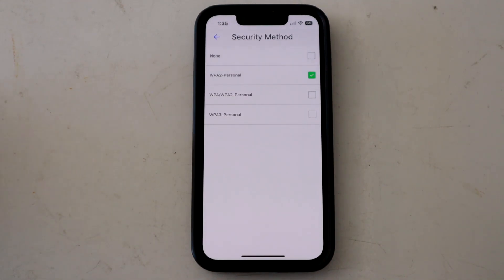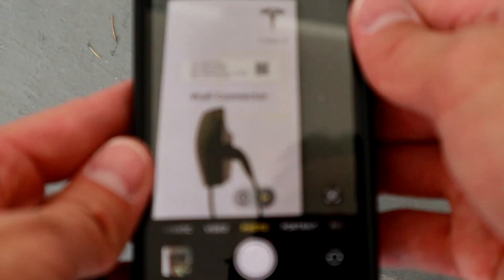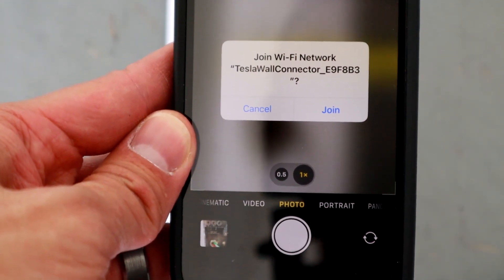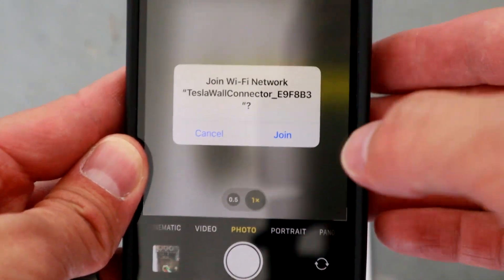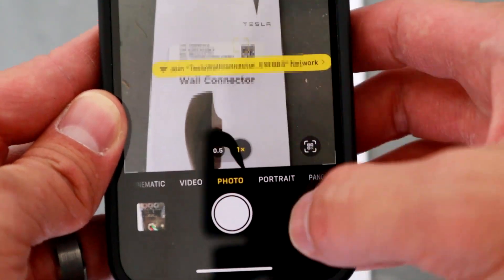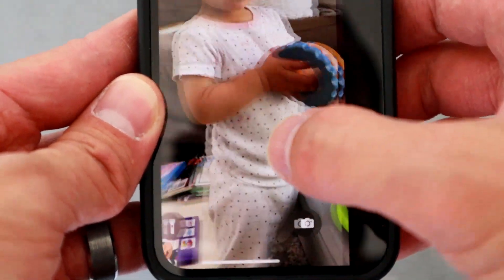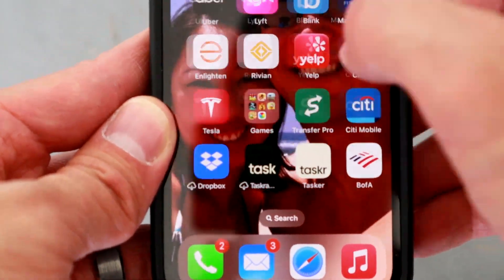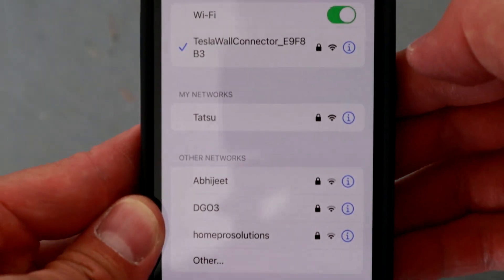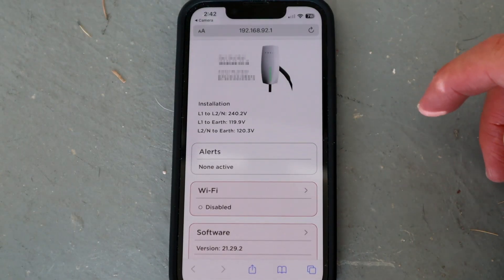So try those two things, and here's how to commission. Get your quick guide and scan the QR code on the front — that's going to hook you up to the wall connector's network. Go ahead and hit join, then go into your settings and go into your Wi-Fi. There you can see I'm connected to the wall connector.